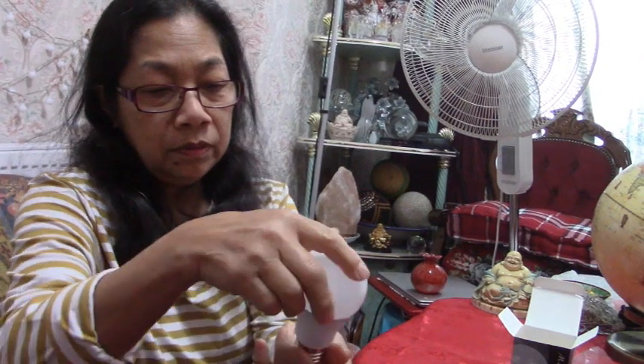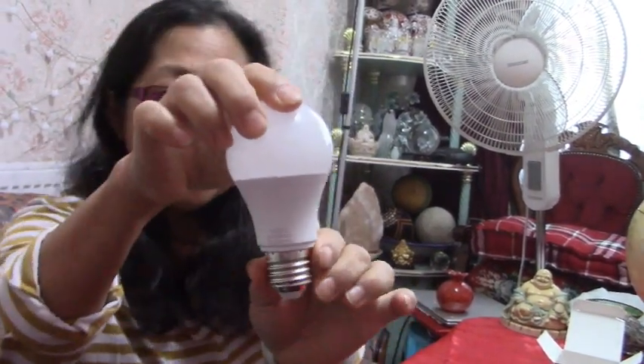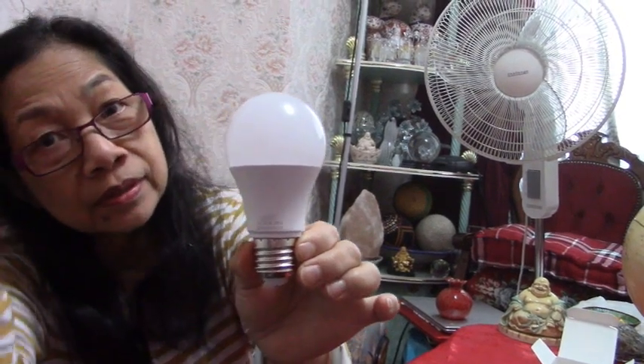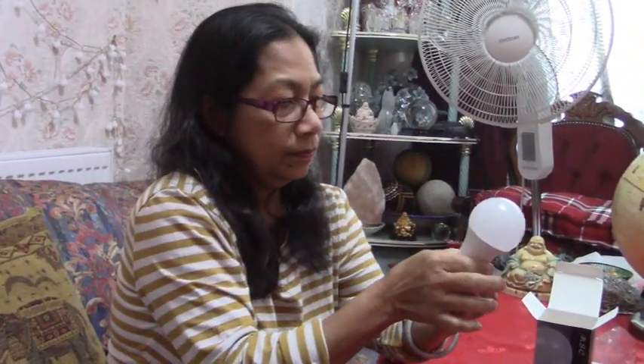It's a screw-type bulb and it only uses five watts of electricity. And it's equivalent to about 50 watts of the old type, so it's actually stronger even though it's only five watts — because it's LED.